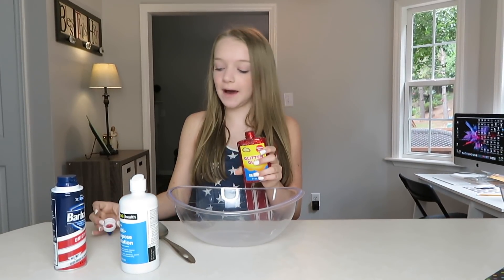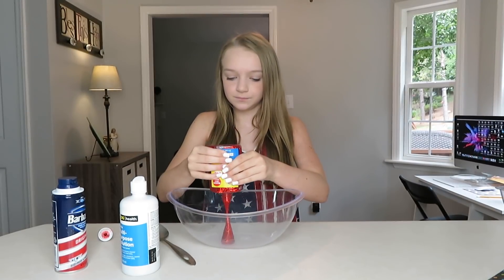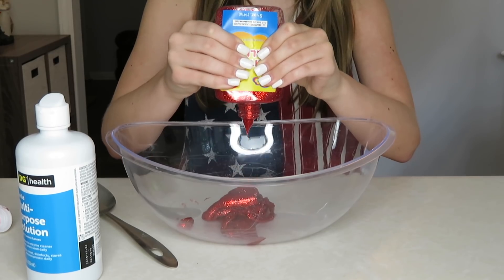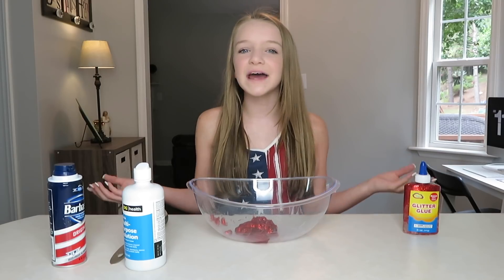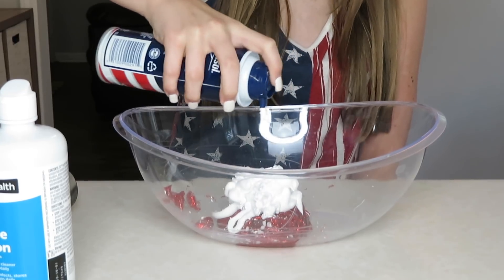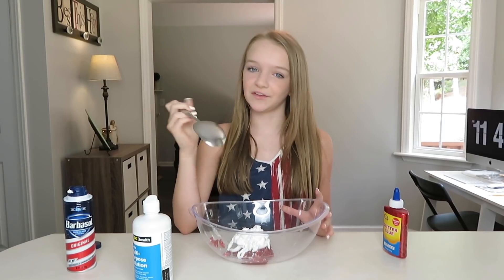Now I'm going to take my red glitter glue and pour it into my bowl. I've never made red glitter glue slime and this one's actually really pretty. I've made red glitter slime, but I've never made it with glitter glue. Now you're going to add your shaving cream and mix that together.